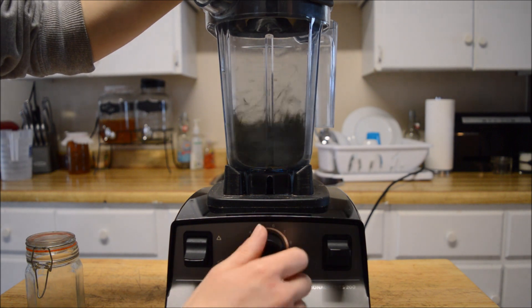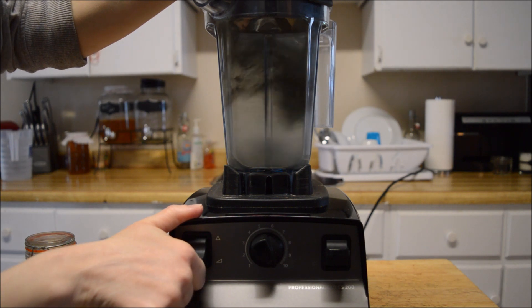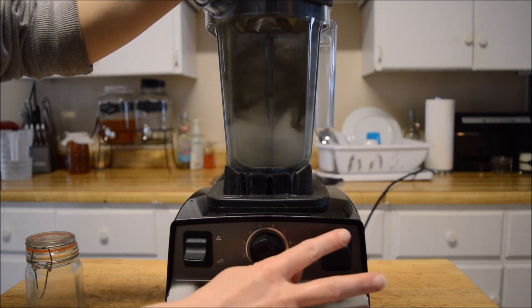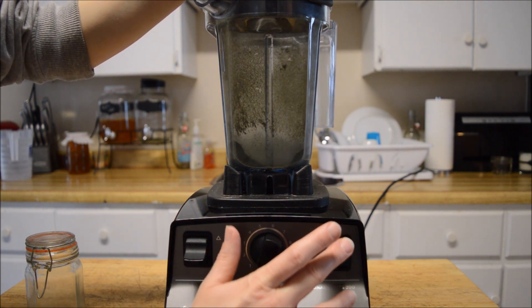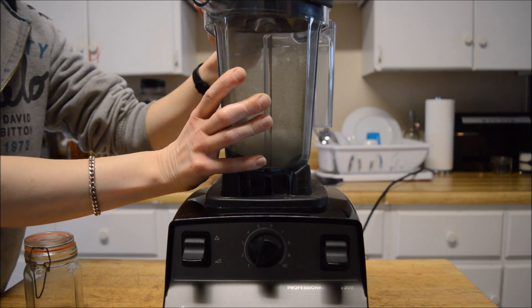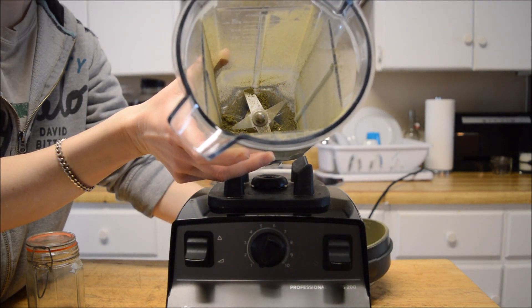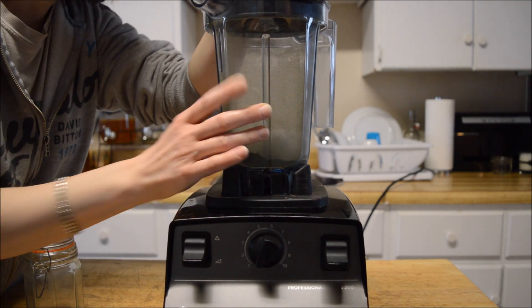Now let's turn this on. There we go — chive powder! Hope you guys enjoy. Bye!